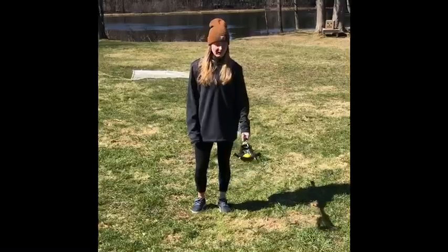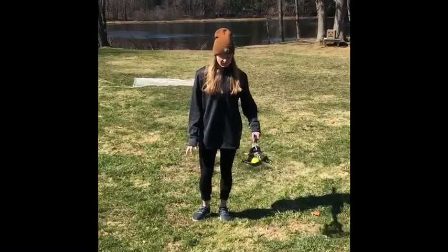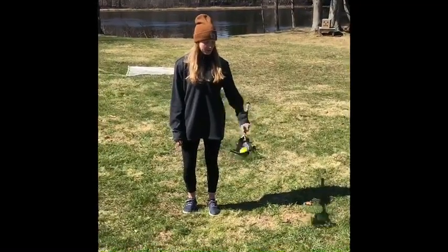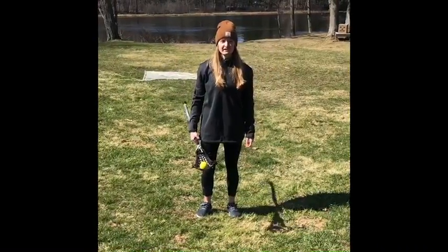A couple other things you can do at home is work on your stick tricks, which work on your stick skills. One thing I really like to do is called the rainbow — you start with it in one hand off to the side with the ball in the pocket, cradle a couple times, and flip it over your head and catch it on the other side.